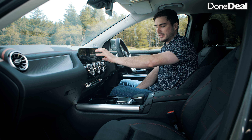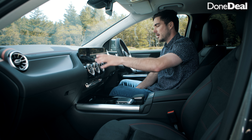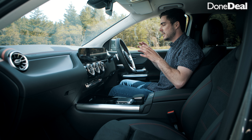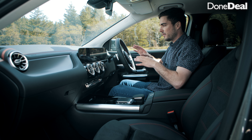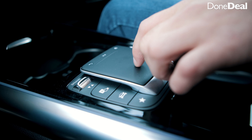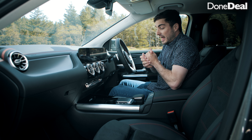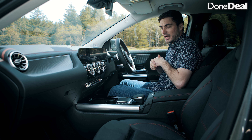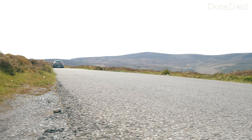That leads nicely into the electronically opening boot. Being an electric car, space is a little compromised and the boot really takes a hammering — it's 340 litres, which is smaller than a Volkswagen Golf. However it is quite functional: the seats fold in three different ways, there's a parcel shelf, very little load lip, and some storage. The charging cables don't really fit in there though. There are three ways to charge: fast charger on the road, home charging point, or the granny cable.